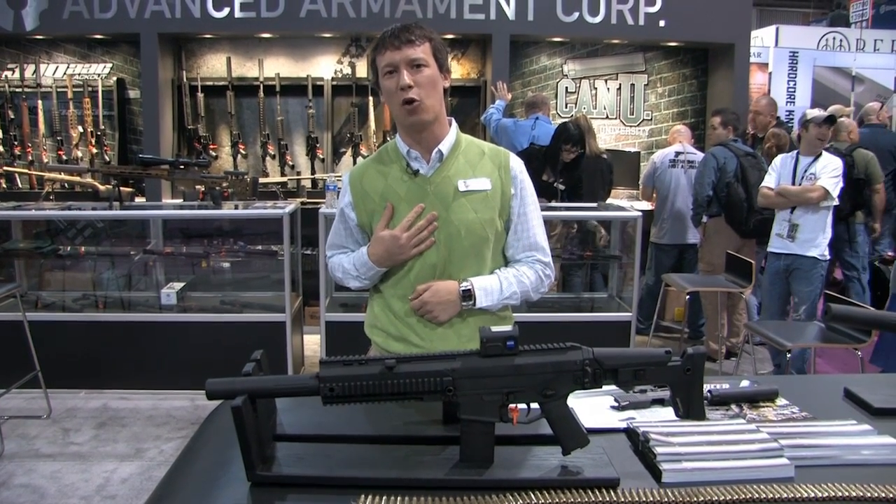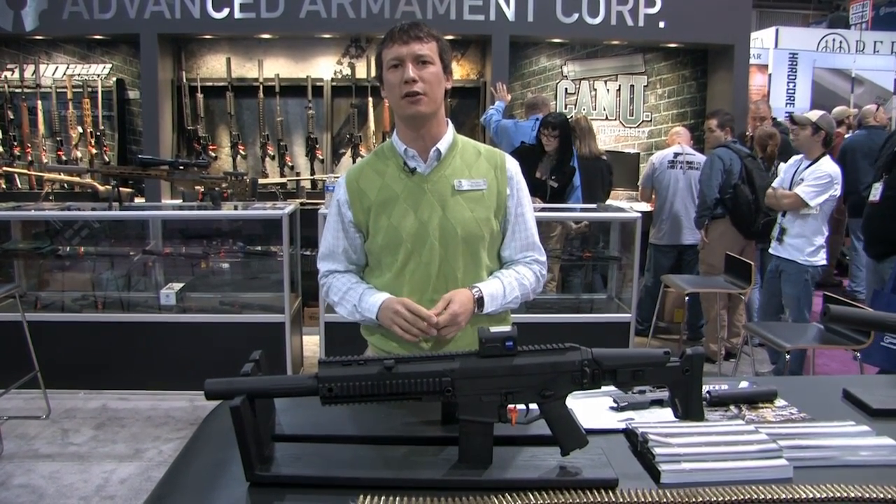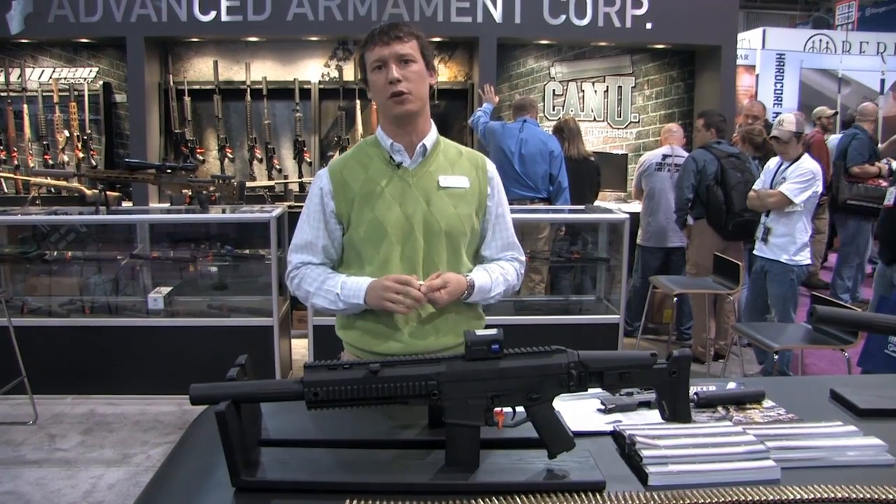Hey guys, this is Mike Murs with Advanced Armament Corporation here at SHOT Show 2011. I want to go over some new stuff that we've brought.